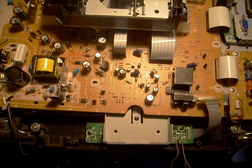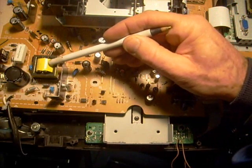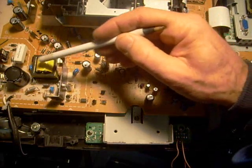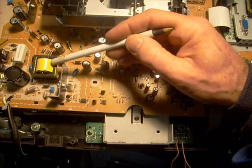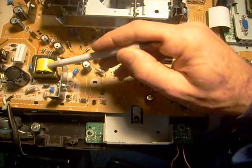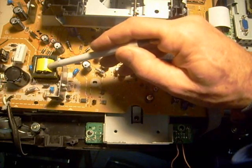When this TV first came in, it had a high-pitched whine coming from the switching transformer right here. Generally when you have a high-pitched whine like that, it's because the transformer is operating at a much lower frequency than it should if things were working correctly. When it senses a short circuit on the output side, many times you'll hear this transformer actually whining. So keep that in mind if you ever hear that sort of noise coming from a television.